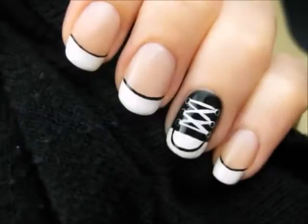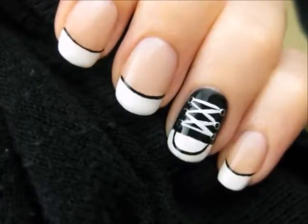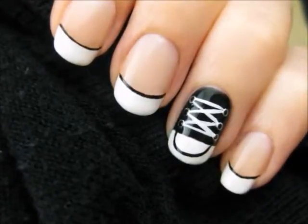I've been getting a lot of requests to show you how to create Converse Shoe Nails. This tutorial will show you how you can easily create this cute design. So let's get this cute polish design started.